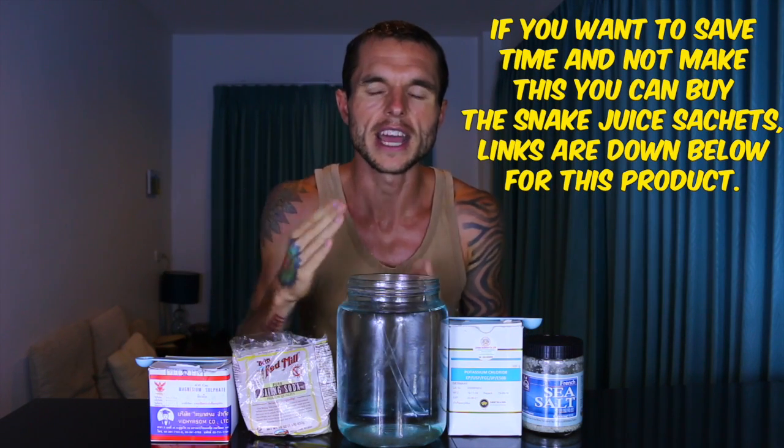The things you need to make snake juice: around two liters of water. I personally use distilled water — I recommend not using tap water whatsoever. You don't need to use distilled water, but distilled water is free of all impurities.